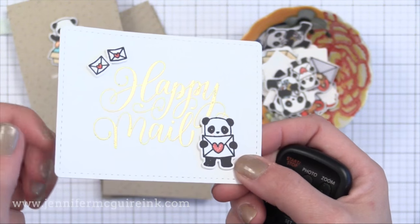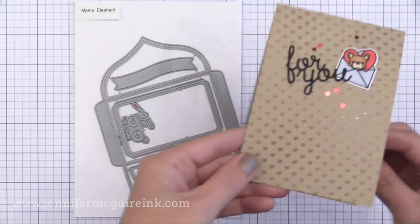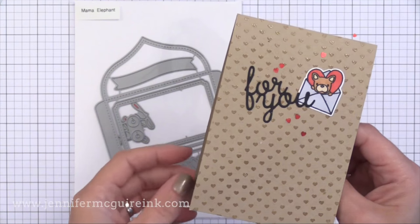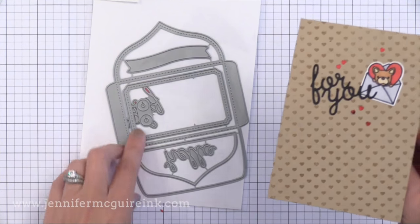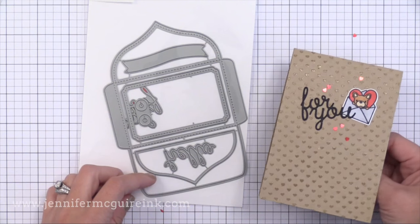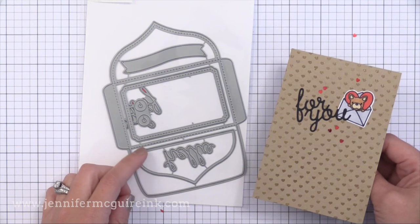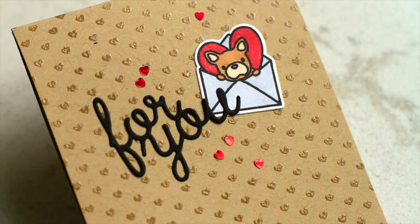I also made this tag — I'm going to make more like this and add it to a red note card. For this one I die cut the For You sentiment, which is from a new die set from Mama Elephant. It has Hello, For You, and this fun folding gift card pocket envelope. I just used the For You die from that, added it to a heat embossed background, and put on a few little sequins too. So I can make some quick cards now that I have all these pieces ready to go.